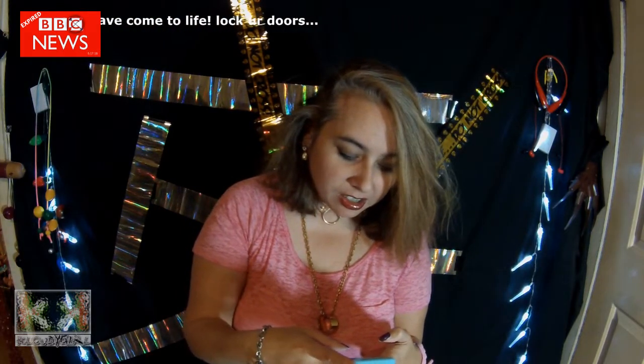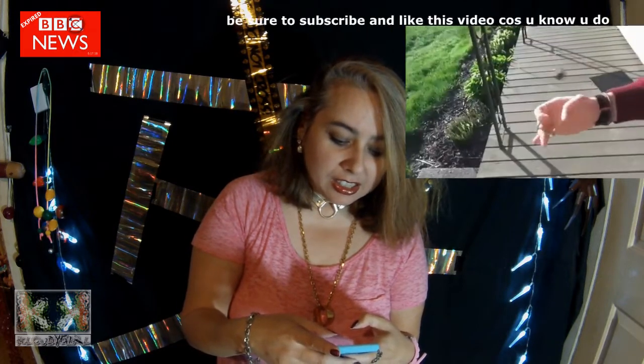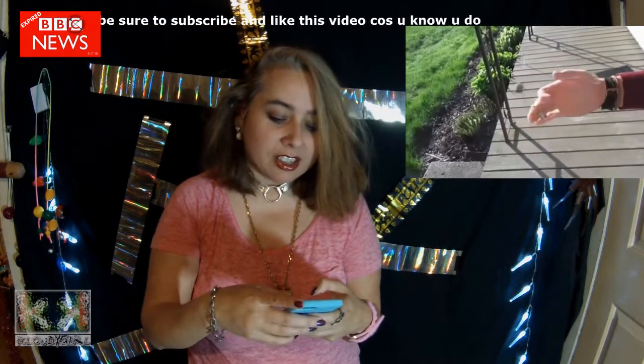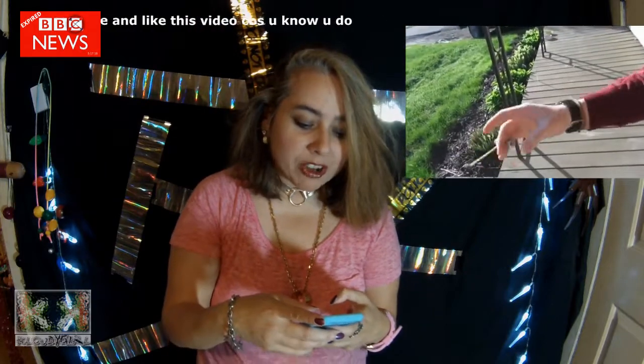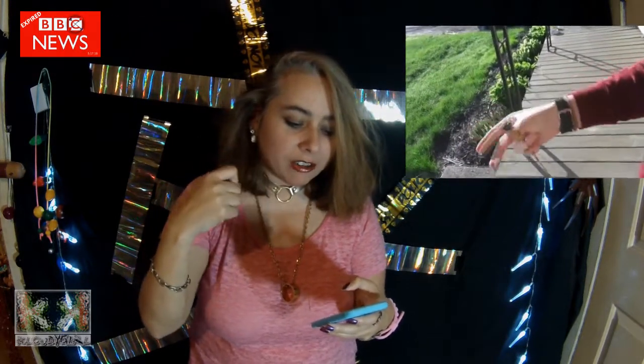And I just saw another clip. I'm trying to figure out what this is — it's new, it just dropped right now. And it looks like cliffhangers, right? But from the alternating fingers. Cliffhanger from here. Cliffhanger from...